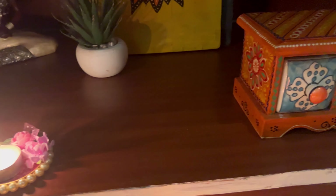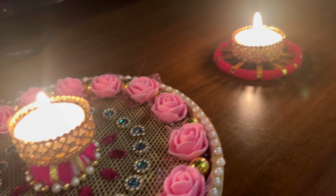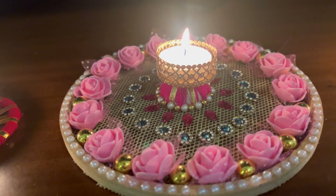We all hate monotony, isn't it? So use different types of diya holders at different corners of your home to give that festive yet decorative and beautiful look to your home.